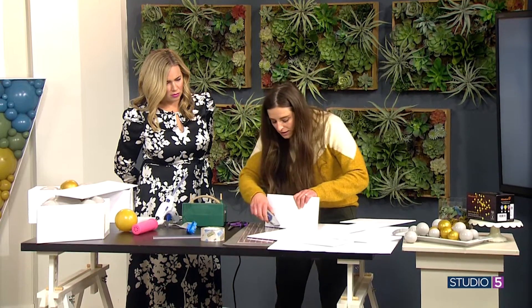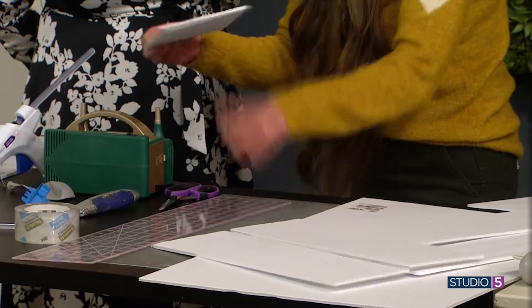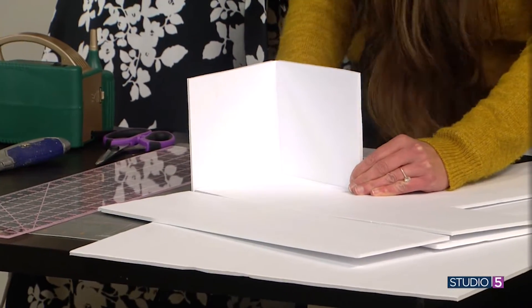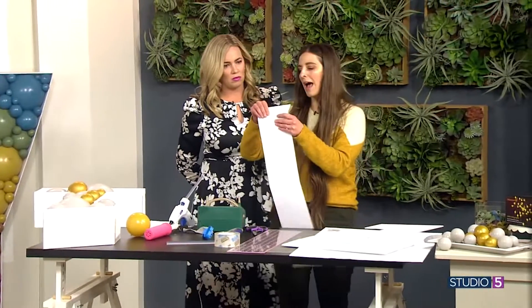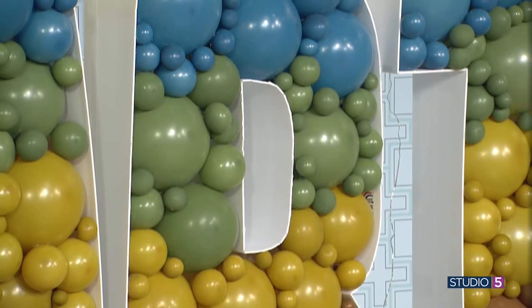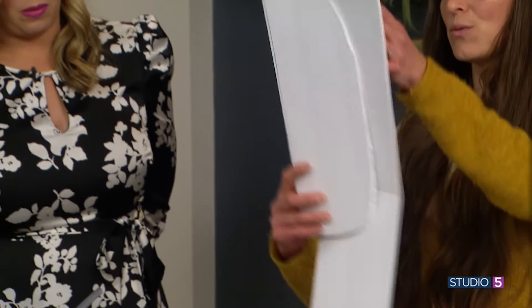One trick for a straight corner: instead of using two different pieces, you can measure it and score the foam core — not cutting all the way through — and then just fold it to make a nice clean corner. For curves, like on the R or the P, use that same score technique but in little tiny increments — about a half inch to an inch apart, depending on how tight the curve is. You want to cut through just the first poster board and a little into the foam, so it'll lay right over the curve.